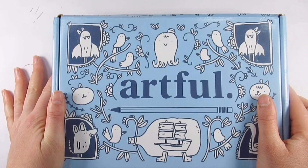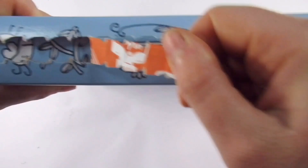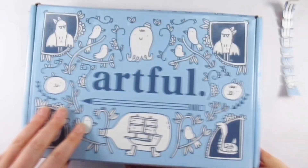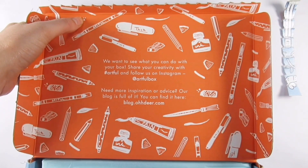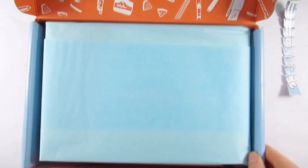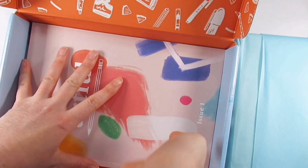Hello everyone and welcome back to my channel — if you're new here, thanks for joining me, I'm Katie. I seem to have a new subscription box here, which is exciting! This is the Artful Box, made by a stationery company called Ohh Deer, and this is a new box that they've launched.